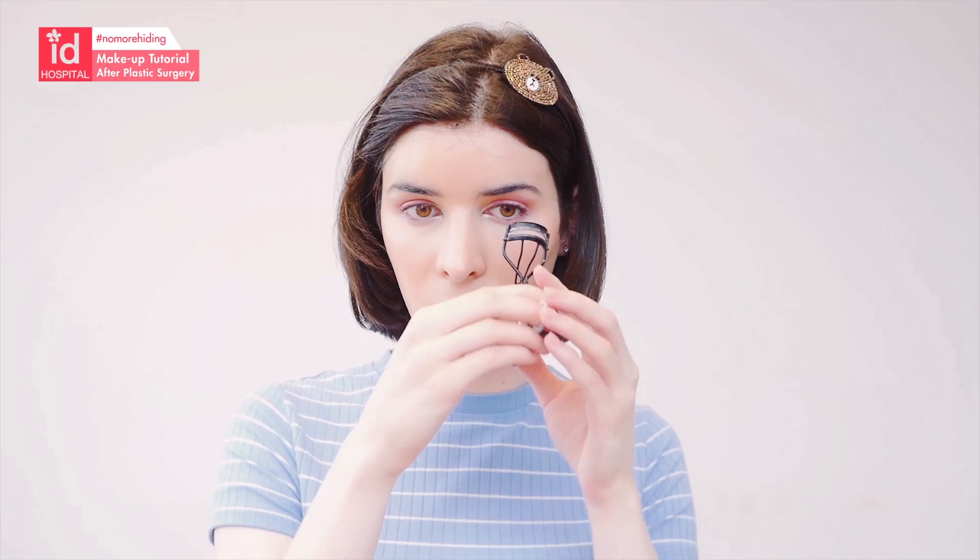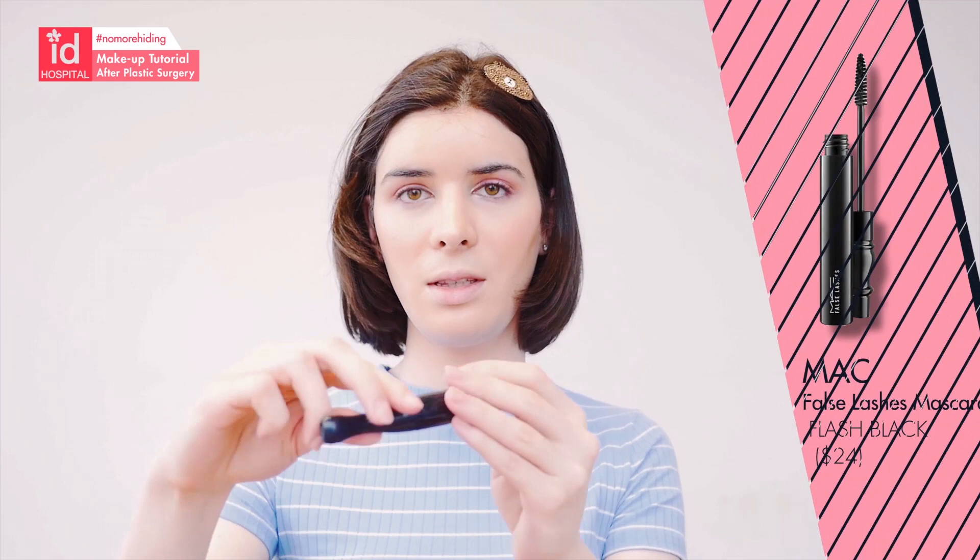Now I'm going to curl my lashes and I'm going to use this mascara from MAC — it's a very good one for volume.